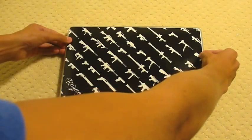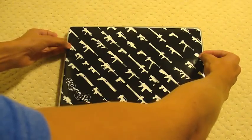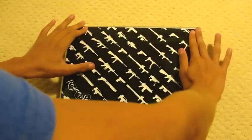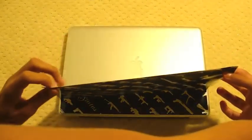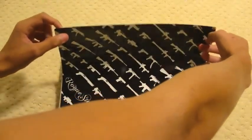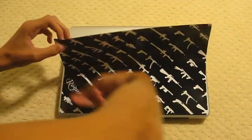I think that's centered pretty well. And now I'm going to push out from the middle. This comes off really easily and it goes back on, which is pretty cool. I'm going to push down from here.